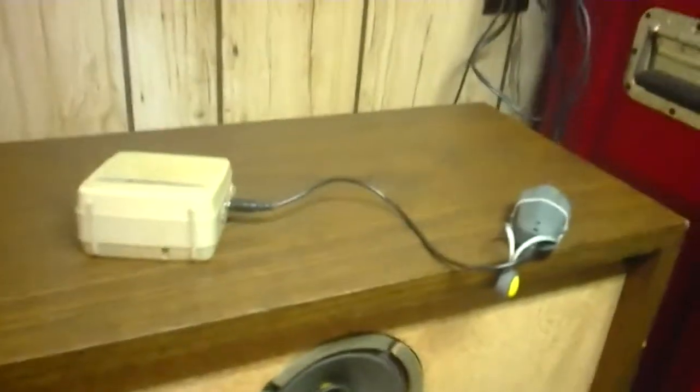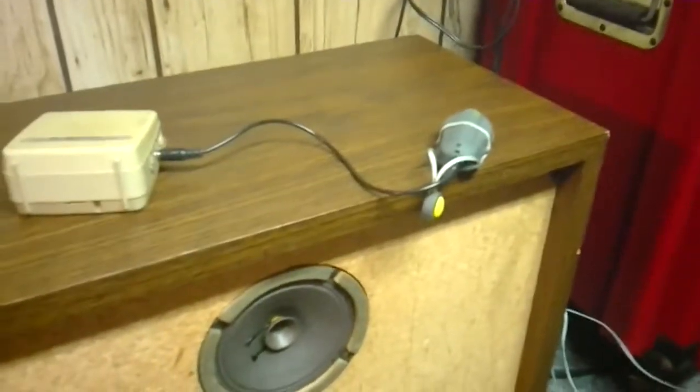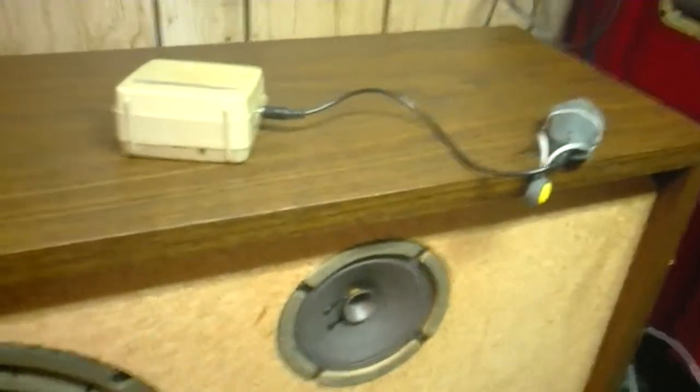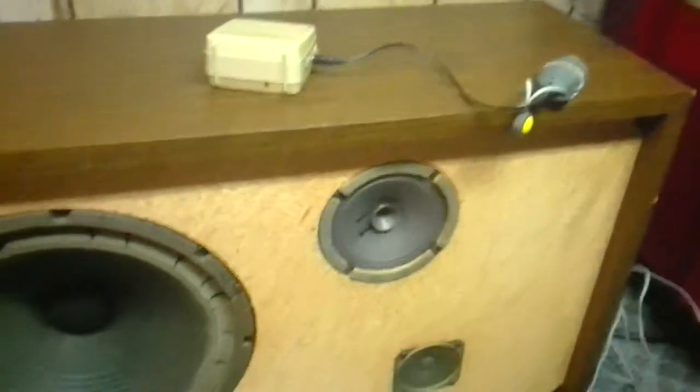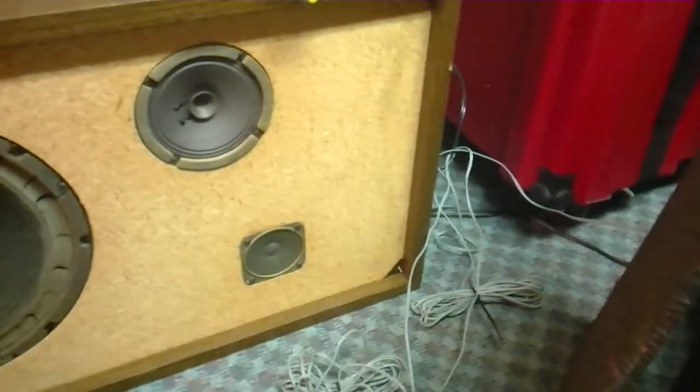The woofer is semi-blown out on this one I believe, unless it's the other one. I can't tell without hooking it to a sound system. I tried using this little test amp to run some audio through the cabinet, but the adapter I used wasn't working, so I've got to try another adapter because I need to go from eighth-inch to RCA. There's the RCA cords right there on the floor, so I've got to see if I have another eighth-inch to RCA adapter to give these another test.